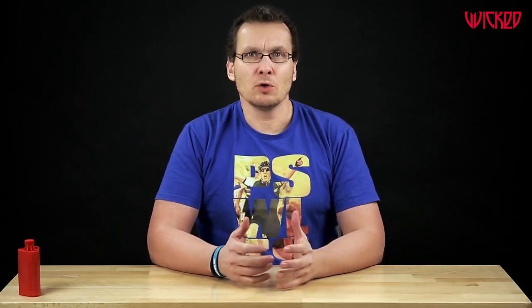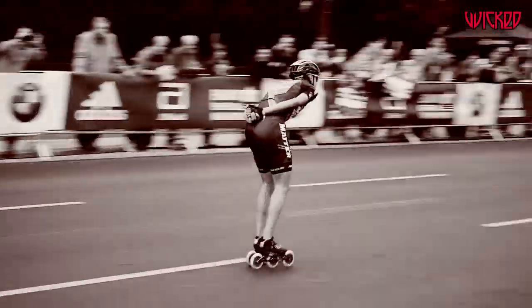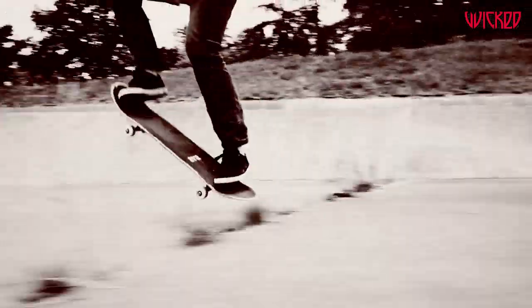Hi, today we're gonna talk about Wicked. Wicked is known for high quality bearings used by many top athletes — in speed skating, in free skating, in roller derby, or in skateboarding. Many athletes use our top bearings.